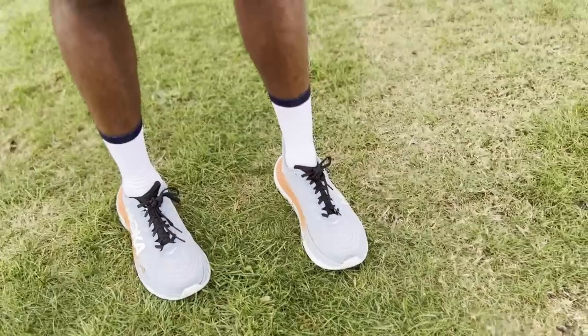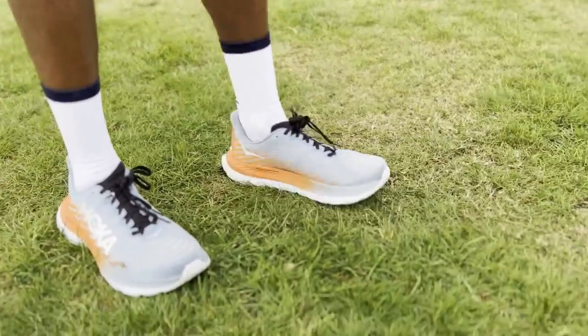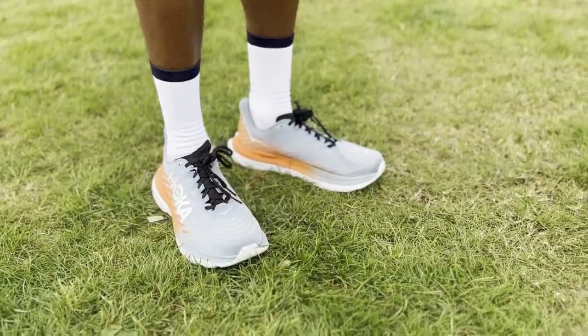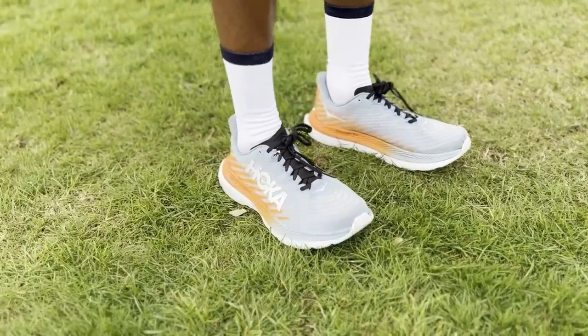I've run more miles in the Mach 5 than in the Nova Blast 3 and even raced in the Mach 5, including a Loch Ness 10K. The Mach 5 can work at easier and moderate paces but really excels when you want to pick up the pace. In comparison, the Nova Blast 3 is best suited to easy to moderate paces — you can pick up the pace in them, but you get more out of the Mach 5 when running quicker, and it's one I'd use for quicker sessions and potentially racing at shorter distances.